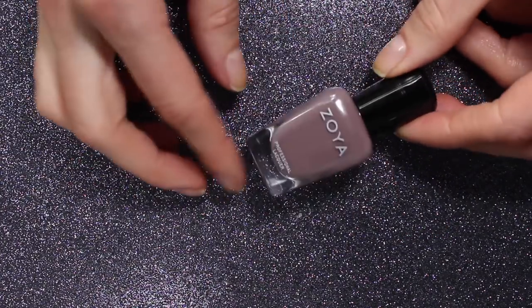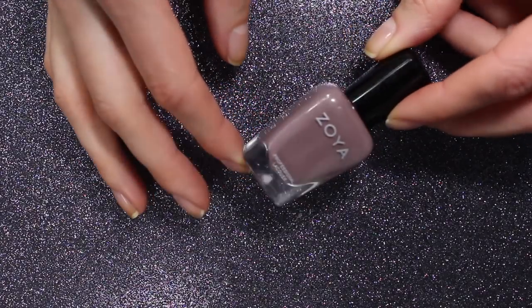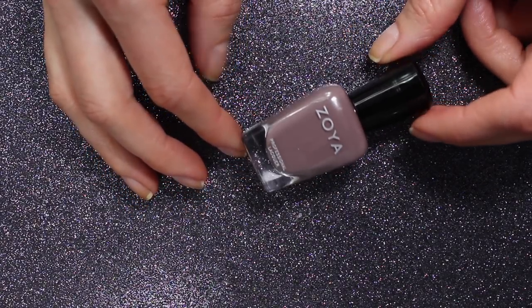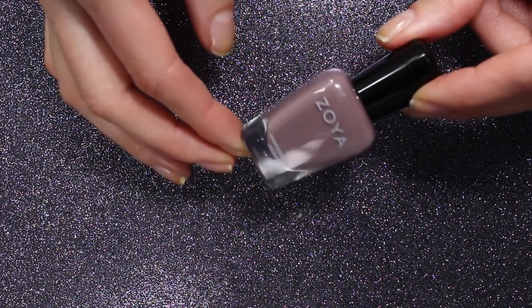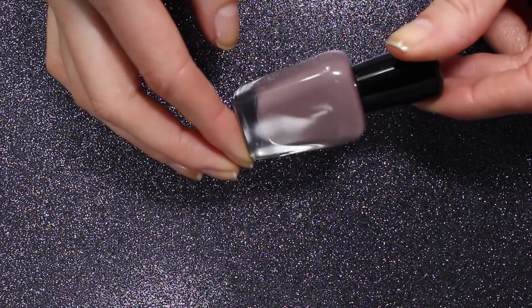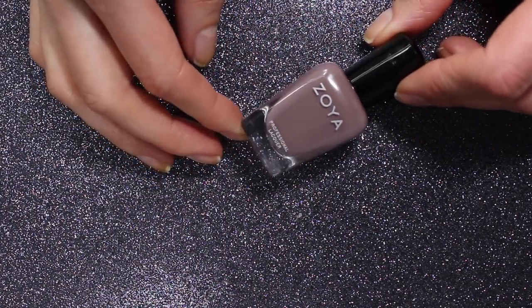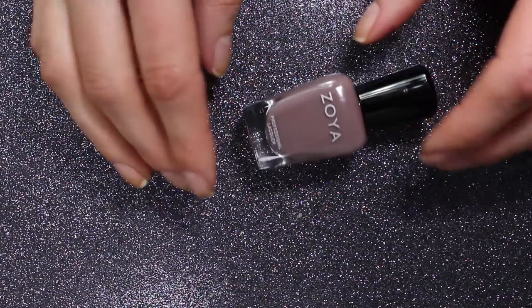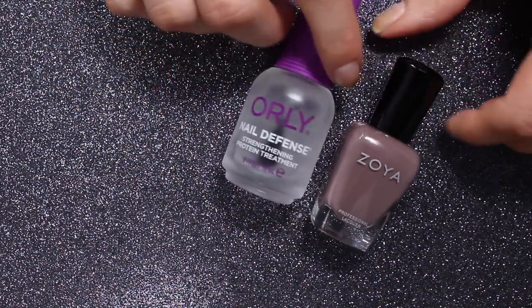My manicure today is going to be this gorgeous neutral shade — this is Normani. It's from the first Naturale collection and I'm actually working on a throwback review of that collection because it has so many beautiful neutral nude shades. But Normani is the one that when I put it on to swatch, I just wanted to keep it and wear it as a full manicure. So that's what we're going to do today and I already have my base coat on.